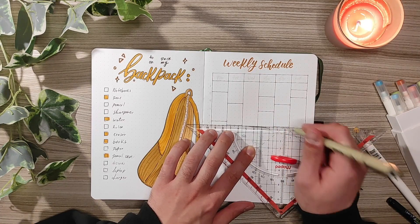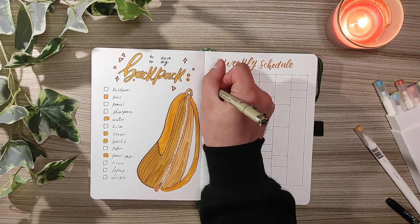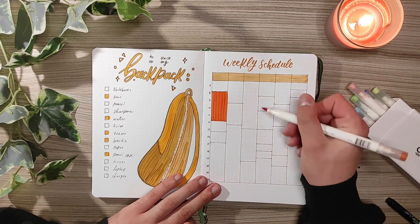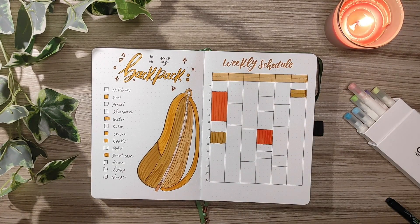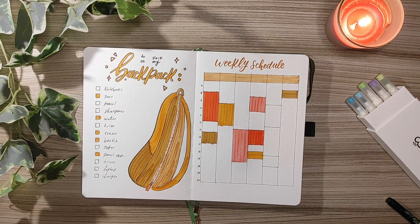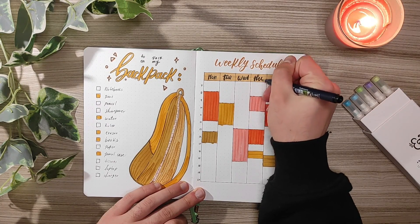Here I'm basically just tracing some ideas for classes and I decided to use the calligraphs as a color code for each subject. I did 6 columns instead of 7 because I think Sunday is something no one has classes, so I stick till Saturday since sometimes we have extracurricular activities or sports. For cool color palettes, try to mix warm tones with warm tones and cool tones with cool tones — that's really fun to play with. So yeah, this is the weekly schedule.